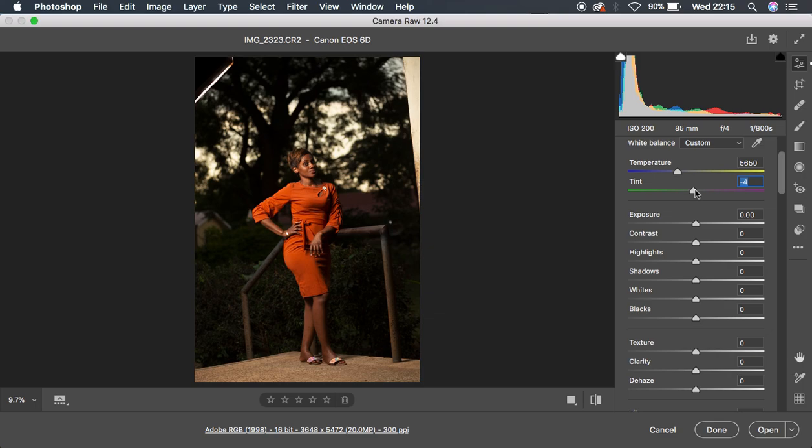You can see the before and after — it's not too much, it's really subtle. After turning down the magentas, I'm going to come to highlights and push them down. Don't mind if the image is turning out to look dark — I'm going to turn it all the way down to negative 71. Then I'll do the same for whites, pushing it all the way down to negative 73.